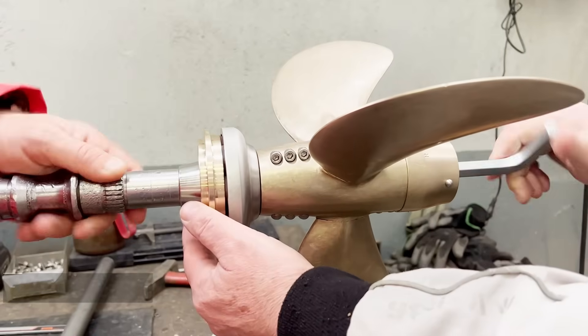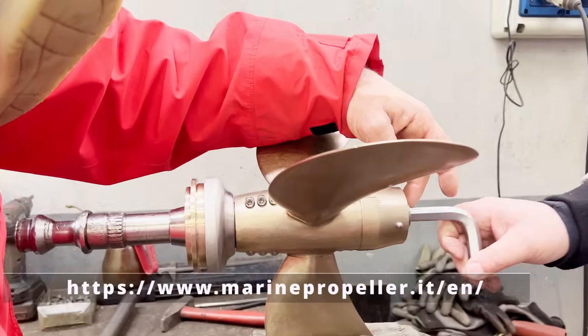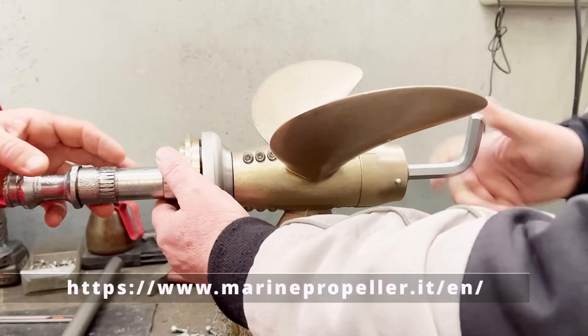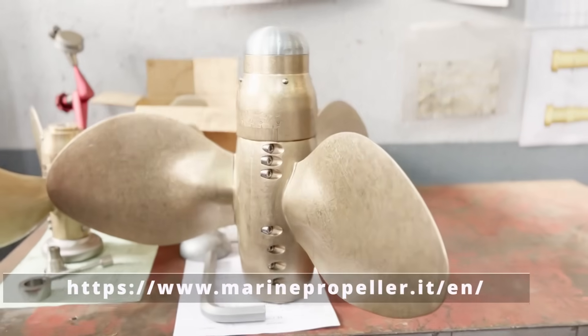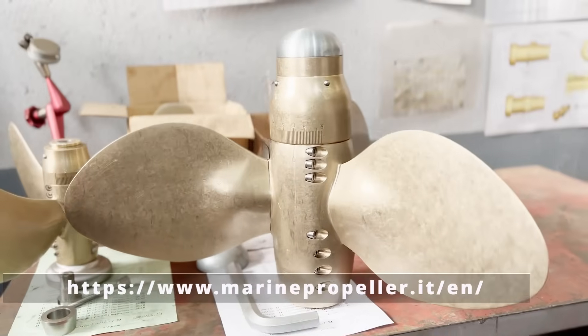Turning this allen key clockwise tightens the propeller onto the shaft, and turning it anti-clockwise unties and extracts the propeller from the shaft. If you want to know more, feel free to get in contact with us or directly with Marine Propeller. I'll put the link in the description.